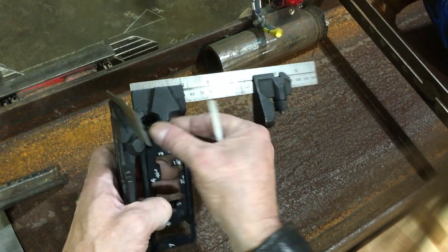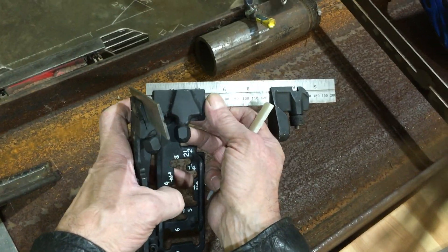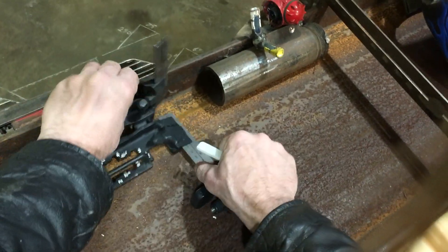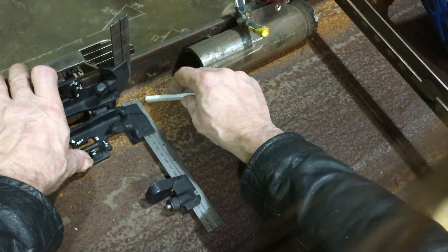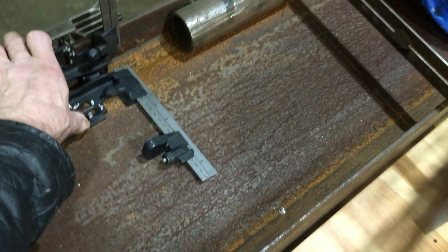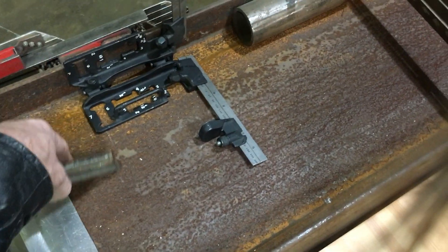If we set this to the 5/16ths thickness of the material, we can use our ruler as one inch offset over — so that's now one inch from the edge, and two inches, and three inches, and so on. I consider it to be a pretty handy tool. I use it all the time.